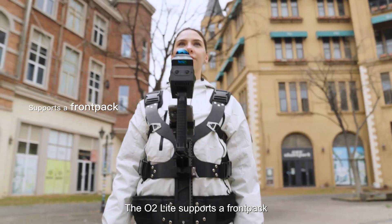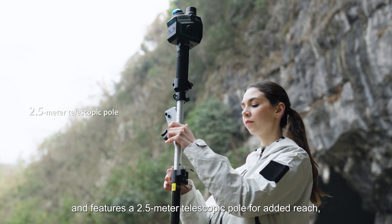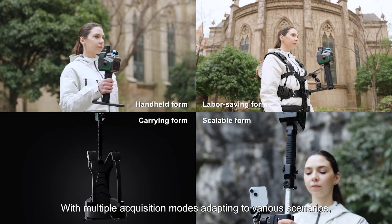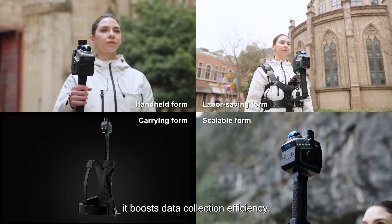The O2 Lite supports a front pack and features a 2.5-meter telescopic pole for added reach, along with a dual battery backpack, providing 4 hours of continuous operation. With multiple acquisition modes adapting to various scenarios, it boosts data collection efficiency.